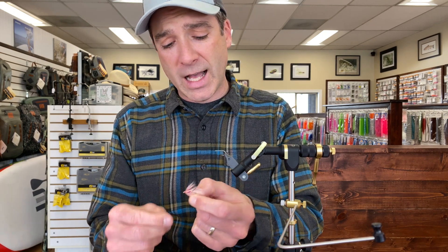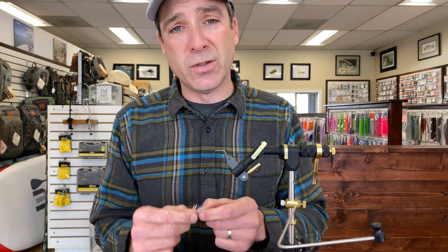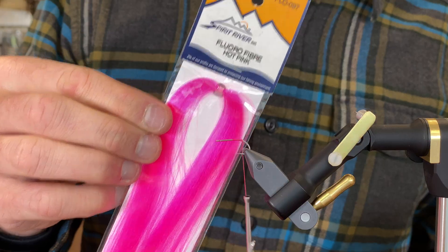James Harrington is the originator of this fly — he used to work here at the shop. It's a great fly, so let's dig into it. I'm going to start with the UTC thread and the fluoro fiber.